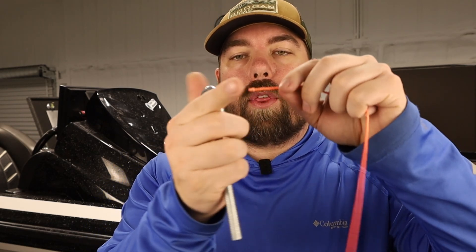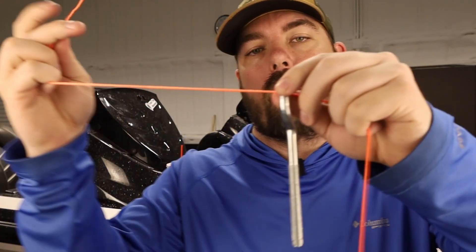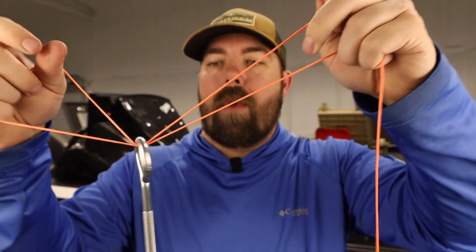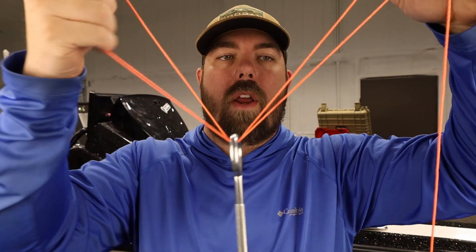Kind of like how we start the Palomar knot, we're simply going to thread our line through the eye of our hook, then go right back through. Once that's done, we're going to want to make some slack here so we can do our next step.